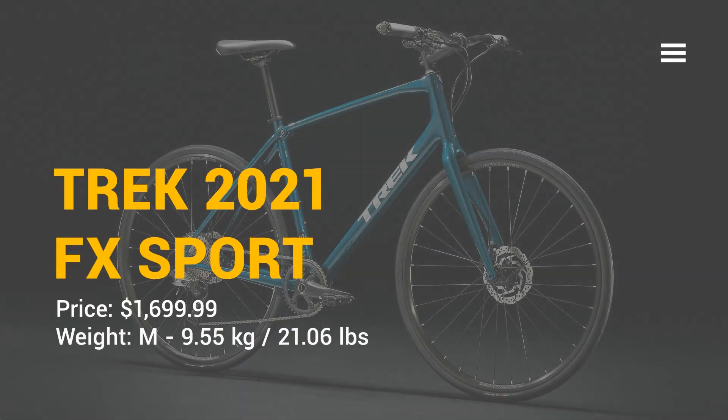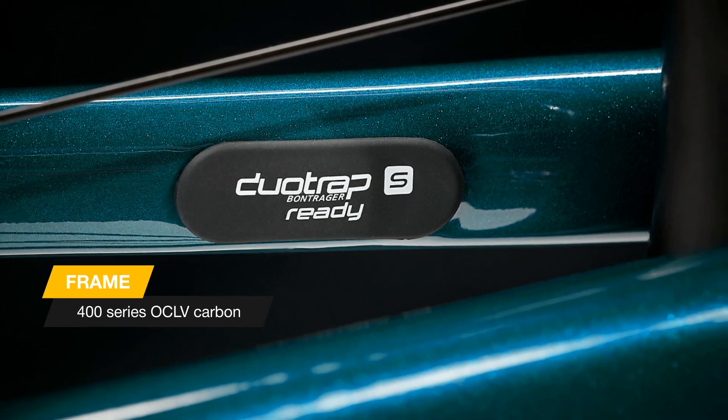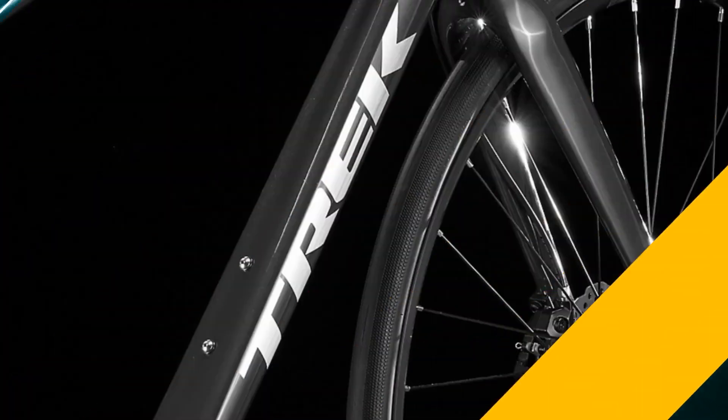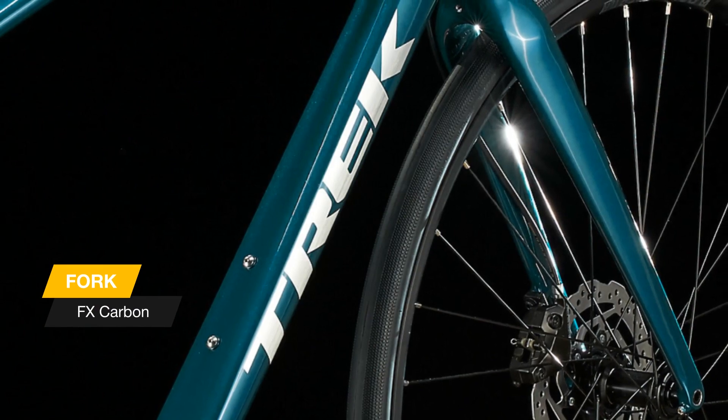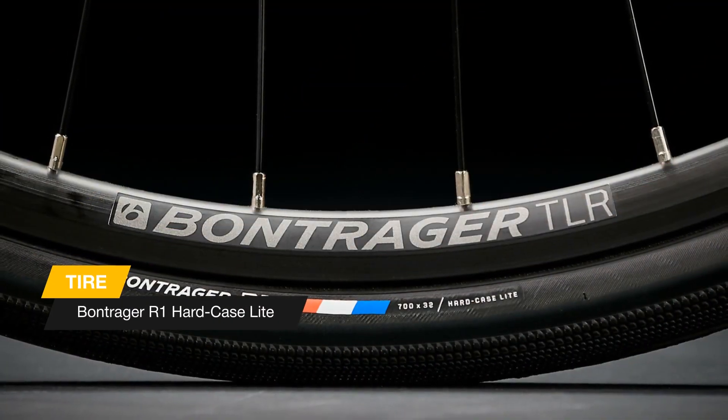Hi everyone, let's see the new Trek FX Sport Carbon 4. The FX Sport 4 is a carbon fiber fitness bike for riders who want the speed of a lightweight road bike with the comfort and control of a flat handlebar. An IsoSpeed decoupler smooths out rough roads.